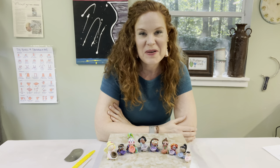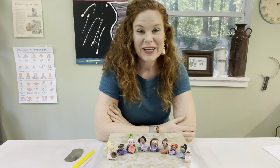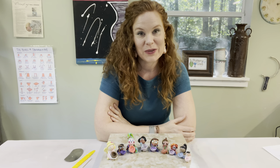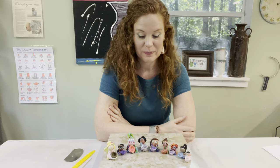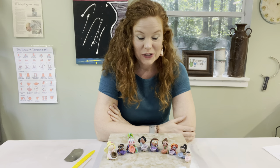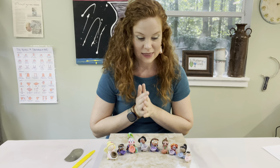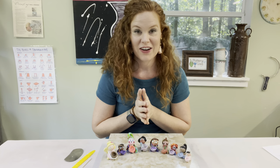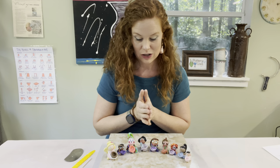Hi! I'm Lisa Ingram and I'm a ceramic artist. I love to make videos for kids for projects you can do at home on your own without any special equipment. Today we are going to make polymer clay tooth fairies. So like you see in front of me, we are going to make these precious fairies that you can put your teeth in whenever you lose them.